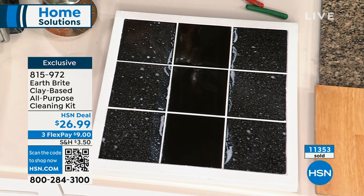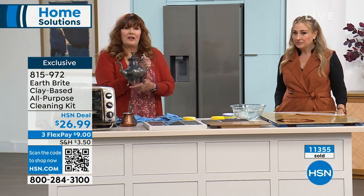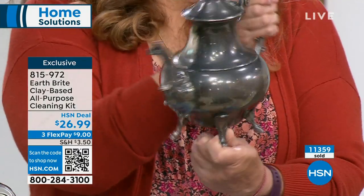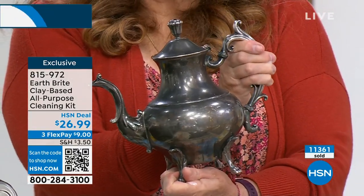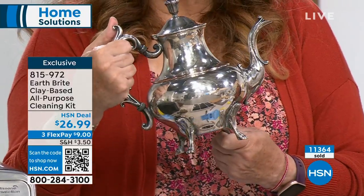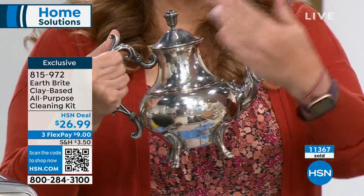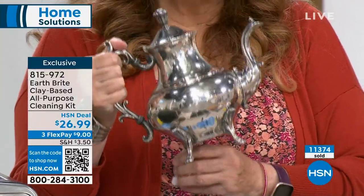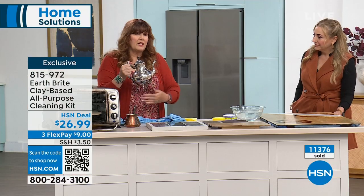Want to see something cool? Here's a silver teapot — here's the before, here is the after. If you're into thrifting, maybe have a little online shop, maybe you inherited, maybe you collect — there's the before and after. Clean, polished, and protected. The tarnish is not going to come back as quickly because Earthbrite cleans, polishes, and protects. It will protect from that oxidation and tarnish coming back quickly. Also a fabulous copper cleaner as well.